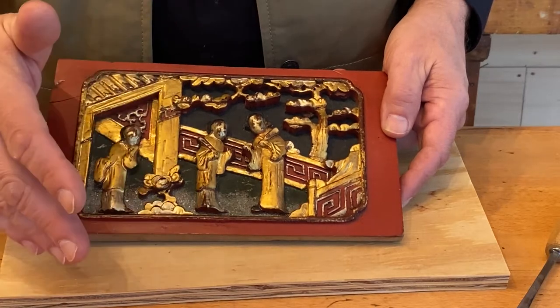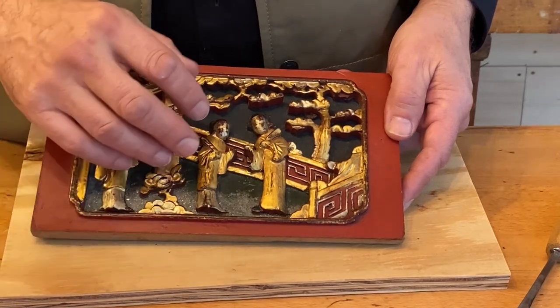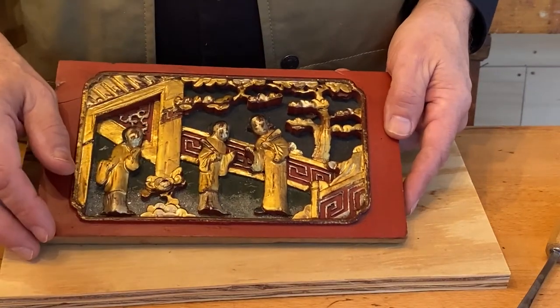Then I sealed it with a gelatin-type seal and did a little patination — putting some detail in. That's the overview, so let's get ready for the next class.